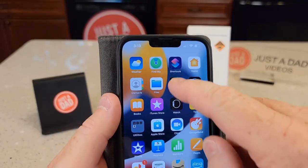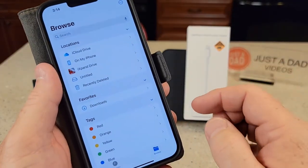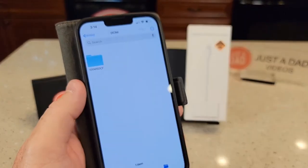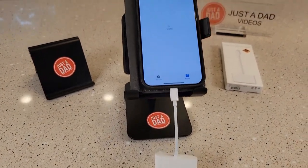So find your Files icon and click on Files. Now it may be untitled or you may have your SD card labeled, but click on it. Now here's all the files on the SD card — these are all the pictures. And here's what it looks like when you've got it all plugged into your iPhone.